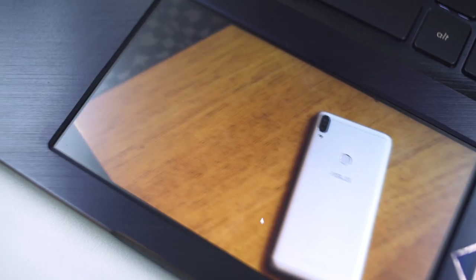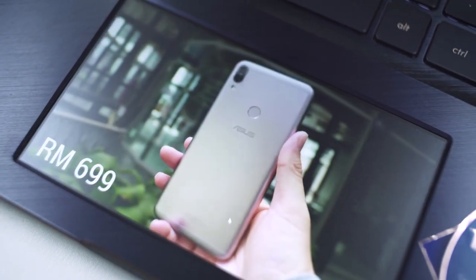You can also use the ScreenPad as a secondary display, which means you can drag any window down to the ScreenPad. Essentially, you can watch a video down here while playing a video game on the main screen — or if you're feeling adventurous, play a video game on the ScreenPad instead.